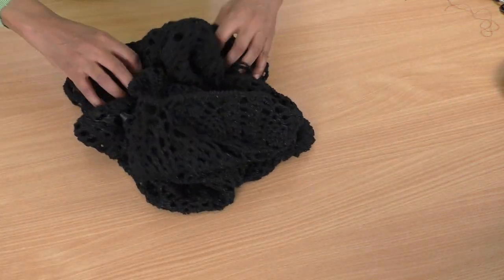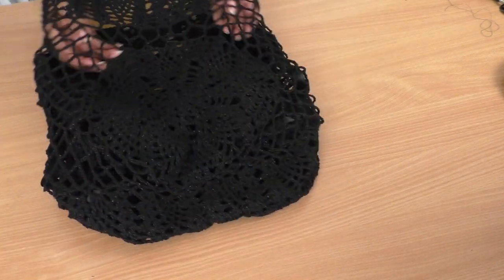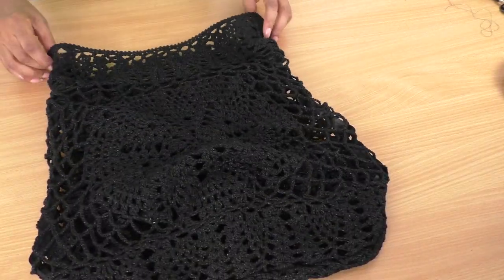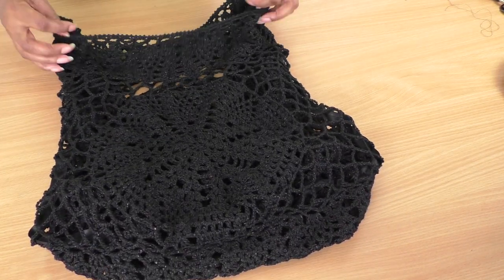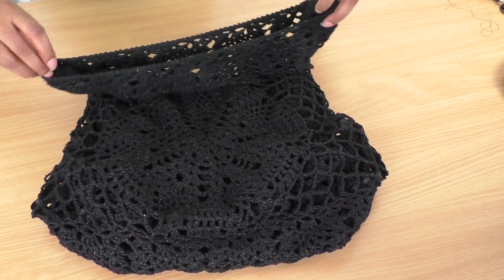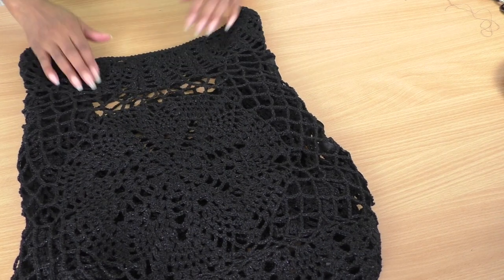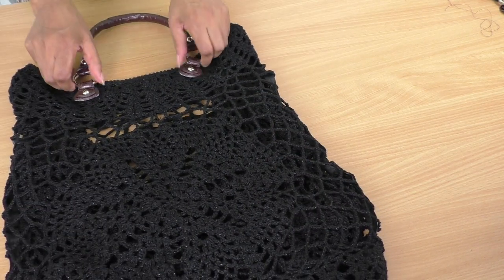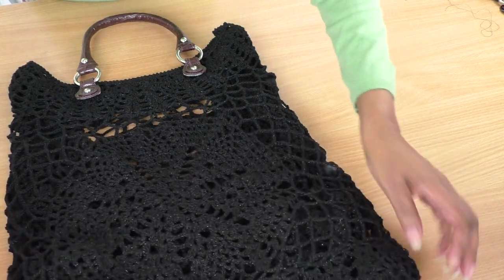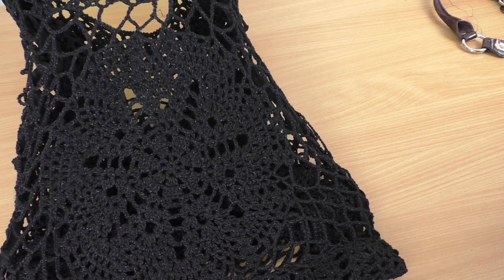I've sewn down both sides and the bottom of the bag as well. Let's turn this inside out and see what happens. I like the shape! It's quite narrow at the top but I didn't take that much off the neckline. It's quite long but it's starting to look like a bag shape — not bad at all. I like it, yes, I think it's going to work! Maybe a little bit on the long side, but I do like it.